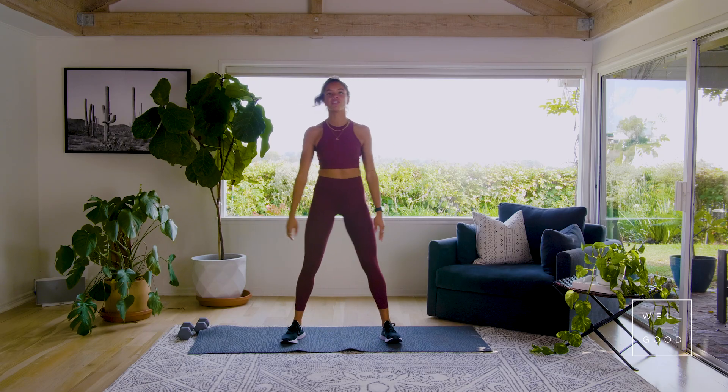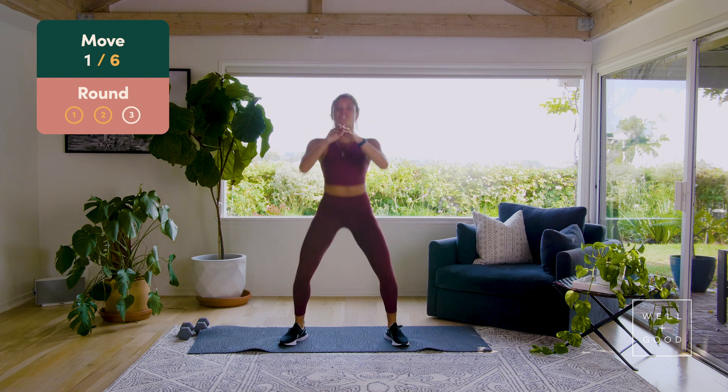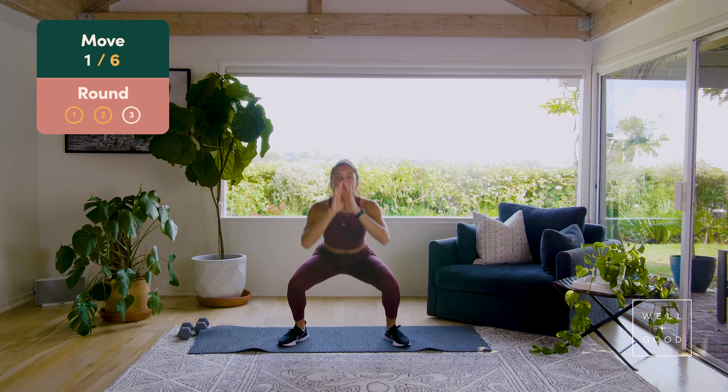Let's go! Those squats — we've got eight right here, drop that booty. Eight, can we get a little bit lower in those squats, seven, nice team, six, chest up, five more, five, four more, three more, bring that booty right down, three more, and two, and one.